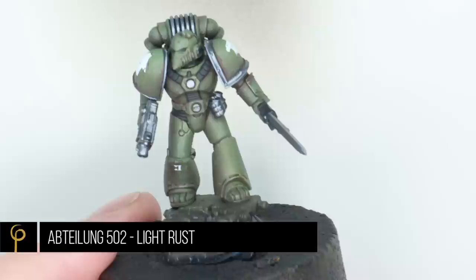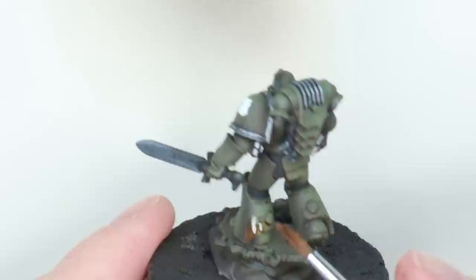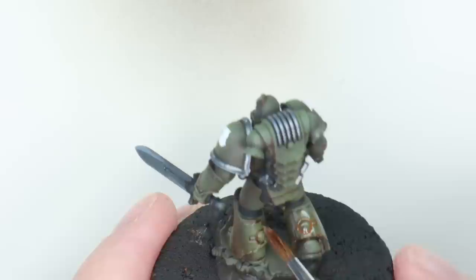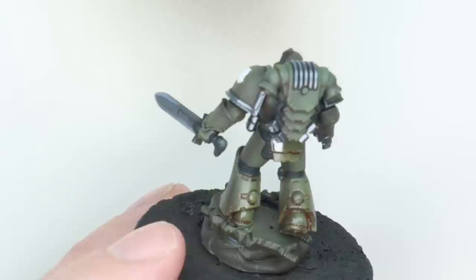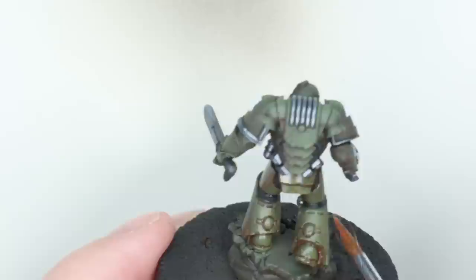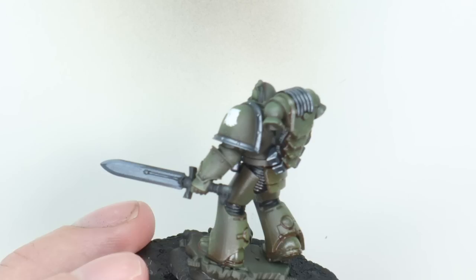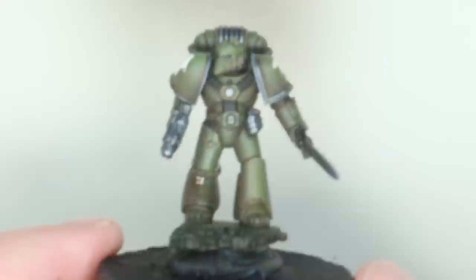Looking at the colour plate, there's quite a lot of rust on the models. I wanted to bring that in without doing lots of heavy rust as such — just give it that kind of sheen. So I'm going to filter the model now using an oil wash: Light Rust by Abteilung 502, thinned down into a very loose wash — thinner than the mixture we used for panel lining. I put a little bit on the model, touch my brush off on tissue paper to dry it off, and then just move it across the panels, very slightly staining the surface. This is referred to as filtering — we're changing the colour underneath ever so slightly. It's particularly effective when we go over things like the white decals.